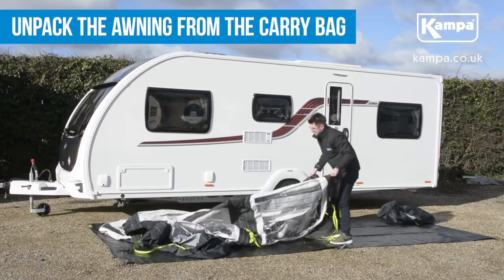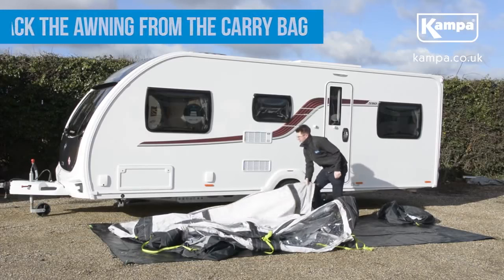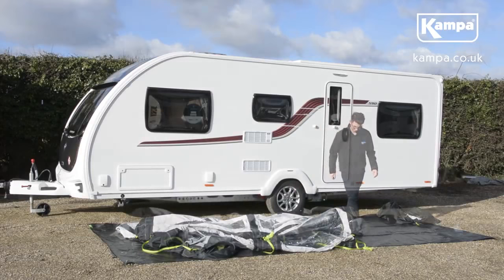Firstly, unpack the awning from the carry bag and lay it out in front of the caravan. Ensure the awning roof is facing upwards with the cader strip closer to the caravan.